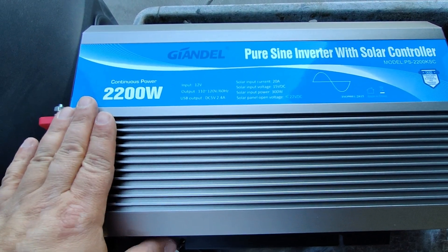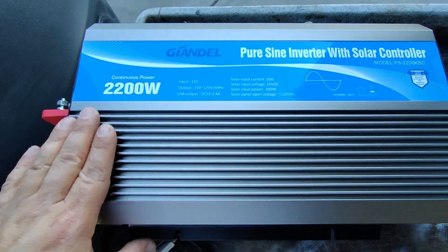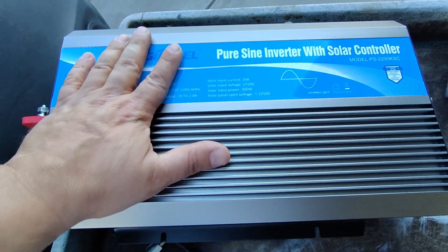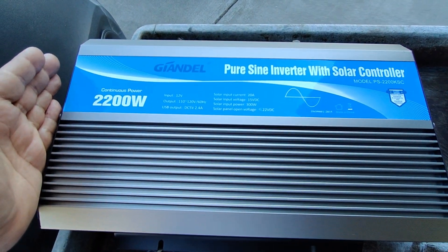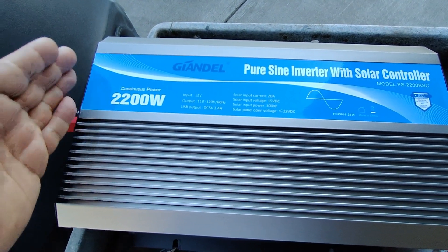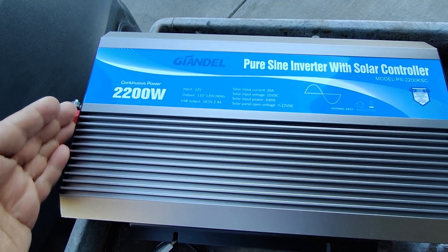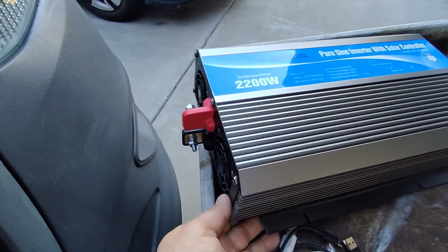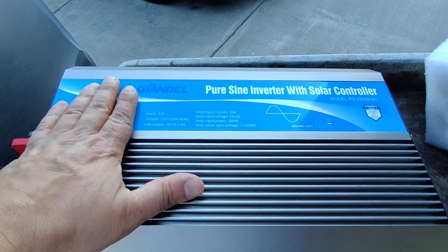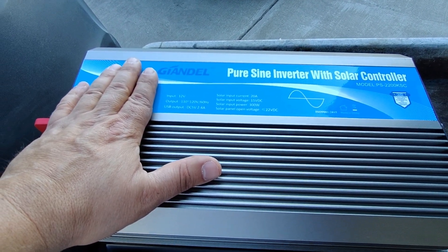So we have the Gandell 2200 watt continuous sine wave inverter here. I think this is going to handle the cooktop, the water heater, and everything else I showed you guys earlier. It has a peak usage of 4400 watts, so I'm hoping this is going to work out.